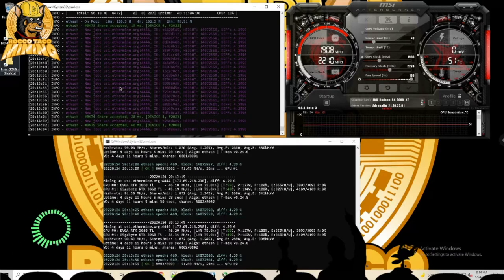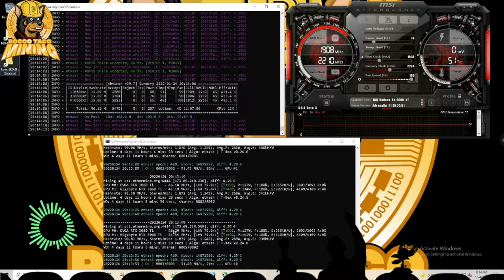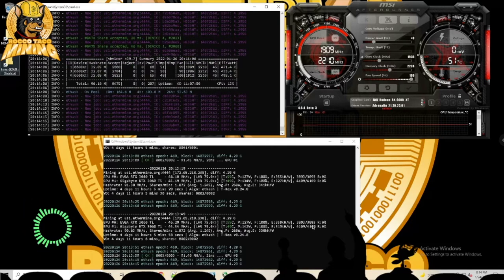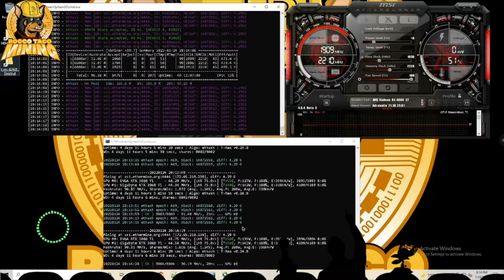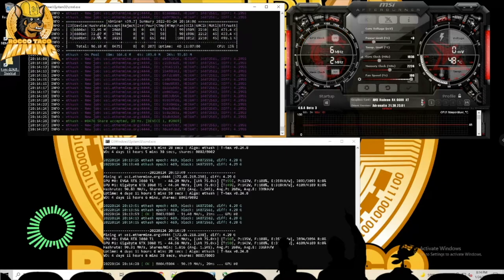As you can see on the display, the top window shows my three 6600 XTs, and the bottom window shows my two 3060 Tis. You can see the hash rates — they're running and dealing with the LHR. The software shows temperatures and power consumption.